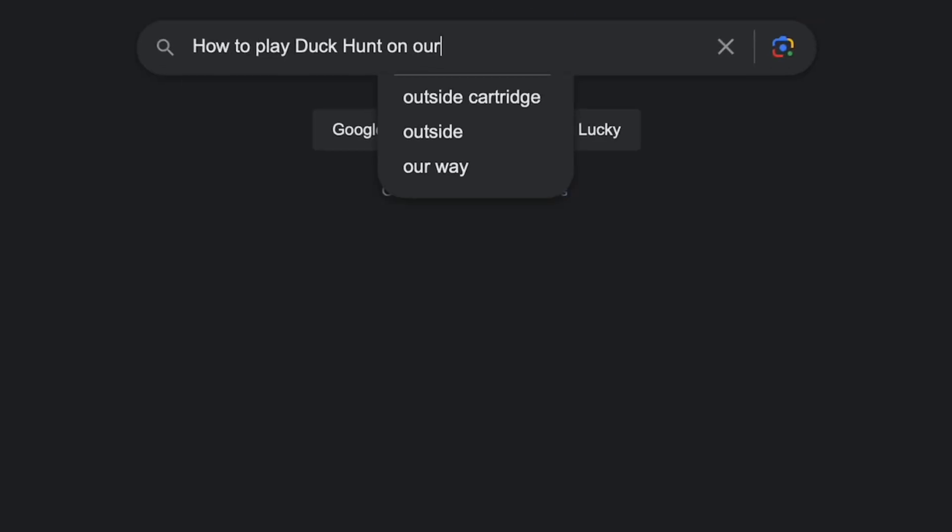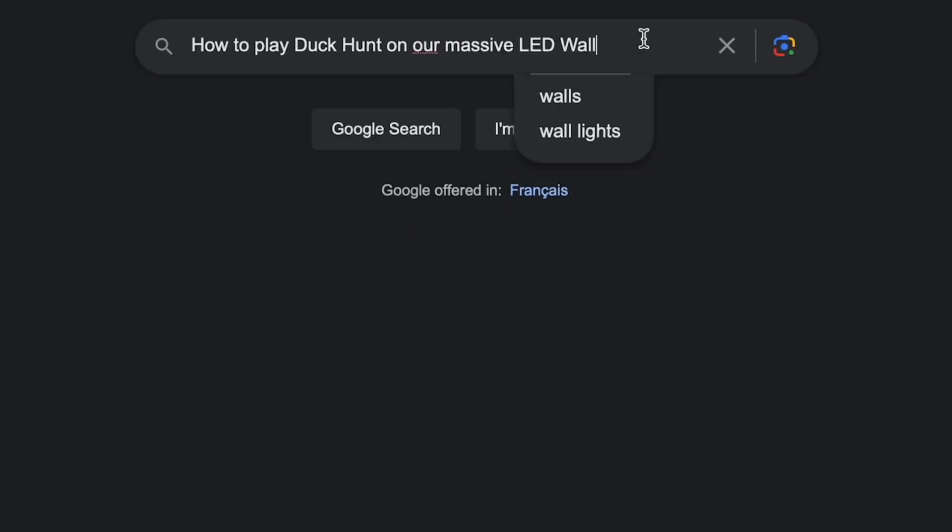We're starting a new series where we're playing video games throughout the ages, so we thought, why not start by playing Duck Hunt on our massive LED wall? But even before I could source an original NES or find an original cartridge and figure out how to connect it to the LED wall, I did a little Googling and got a disappointing result: playing the original Duck Hunt on a modern TV or a massive LED wall is almost impossible.